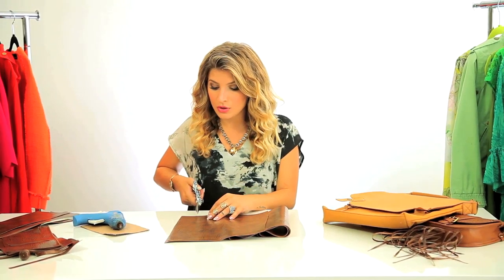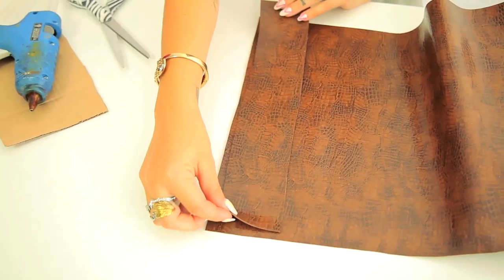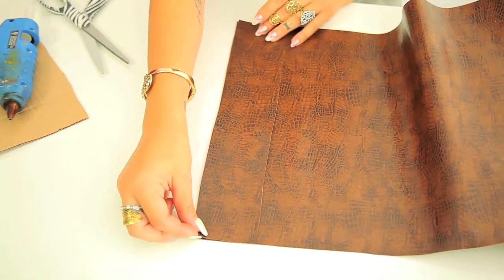First up, I'm gonna cut my panels, which I'm gonna use for both the front and the back of my bag. I'm gonna do the cascading panels — so the first one's gonna be about an inch and a half to two inches wide, and then it's just gonna get about an inch bigger each panel. You can do as many panels as you want, as much fringe as you want, even just one panel for a little bit of fringe. I want a lot of fringe.